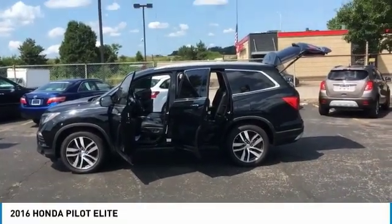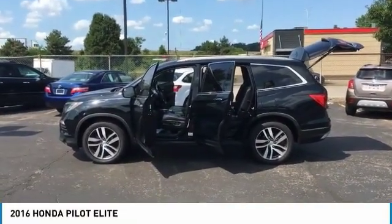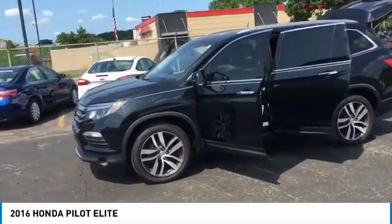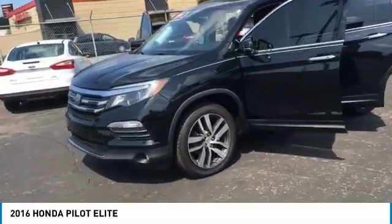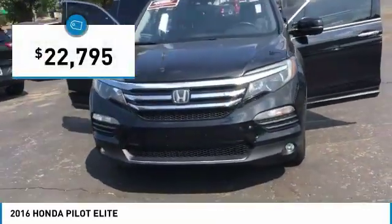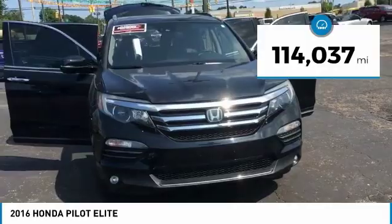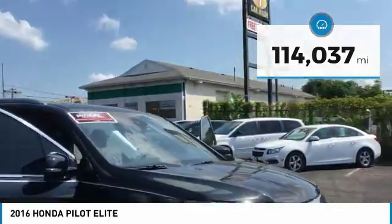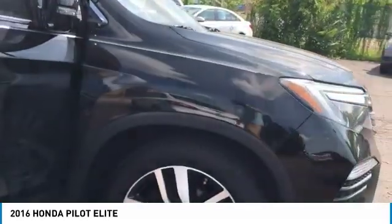Hello everyone and welcome back to Squared Auto. This here is a 2016 Honda Pilot Elite — Elite meaning it has basically everything. It's got only one owner on it and it's a southern car.